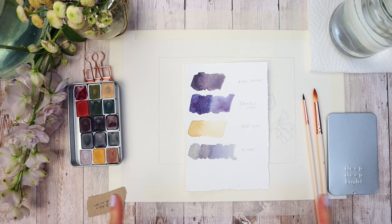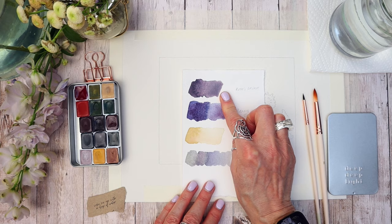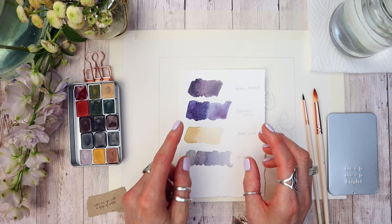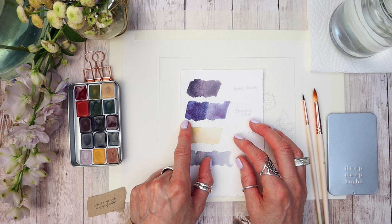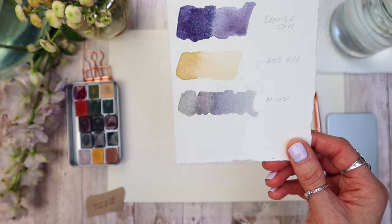Let me quickly give you some colour alternatives so you can work with me. For Rooter's Dream, something like a Dusky Rose from Rembrandt would work, or even a Perylene Violet. For Bramble Jam, there isn't anything quite like it, but you could use an Indigo mixed with a little bit of Permanent Rose. For Reed Buff, you could swap it out with something like a Buff Titanium. You can see how beautiful the colours look mixed together — that's the kind of look I'm going for.